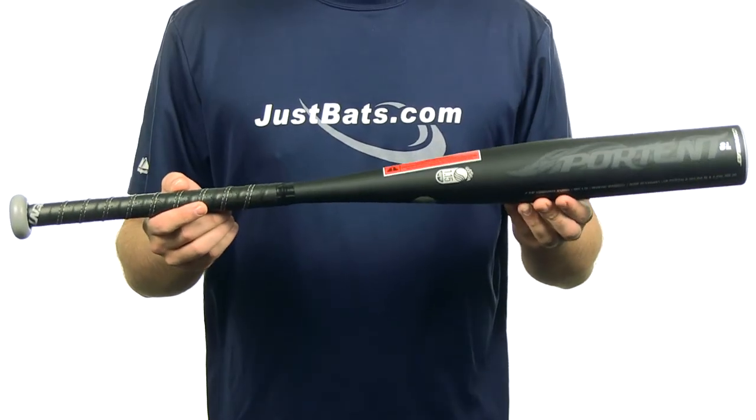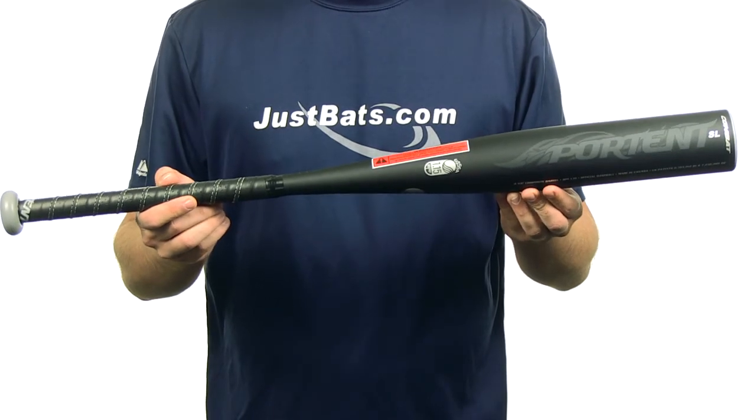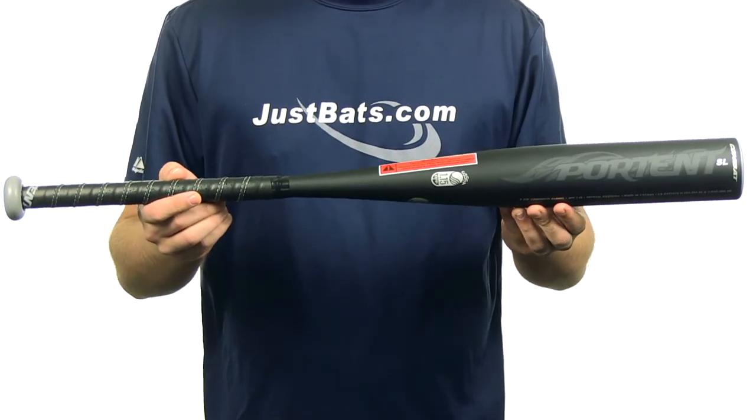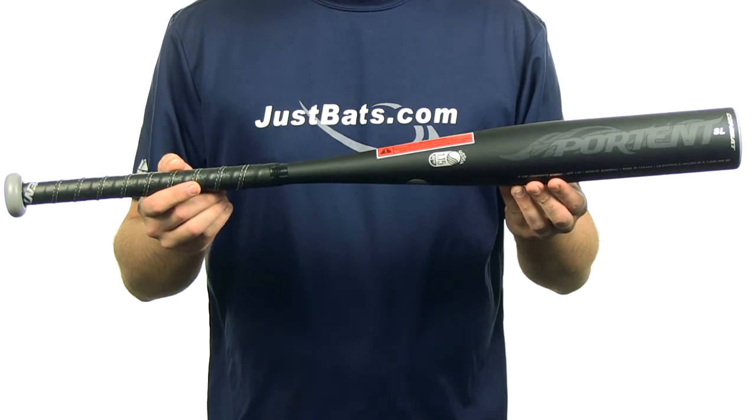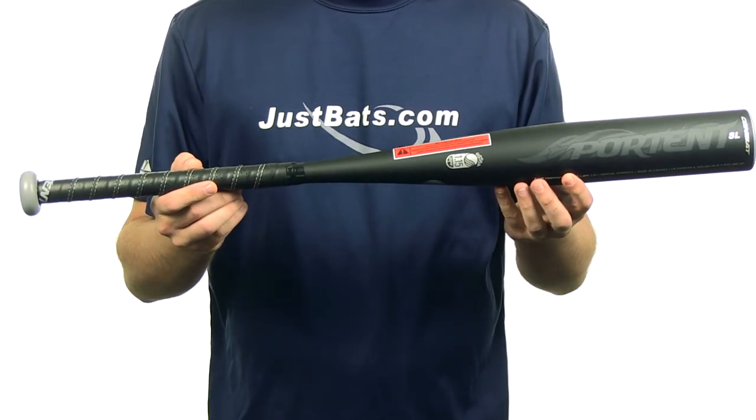Alright, this bat right here is gonna be a one-piece 100% composite construction made with Combat's seamless construction and precision molding technology. It's gonna have a drop 10 length to weight ratio. It's gonna feature a 2 and 5 eighths inch barrel diameter with a 7 eighths inch standard handle and synthetic grip.